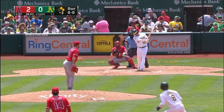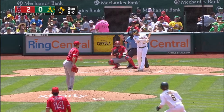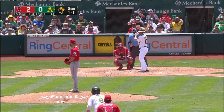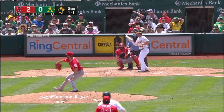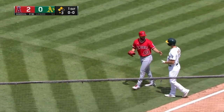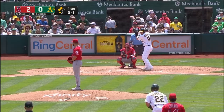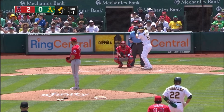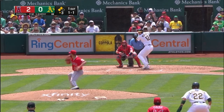So now there are runners on first and second with no outs — a great spot to be in if you're the Oakland A's, with your best hitter, your cleanup hitter, at bat. After a couple pitches go by, you're going to see the A's do something you don't typically do with your number four hitter: they're going to sacrifice bunt to move the runners over. The hitter intentionally gets out by bunting the ball towards first base so the runners can advance from first and second to second and third, putting their team in a better chance to score.